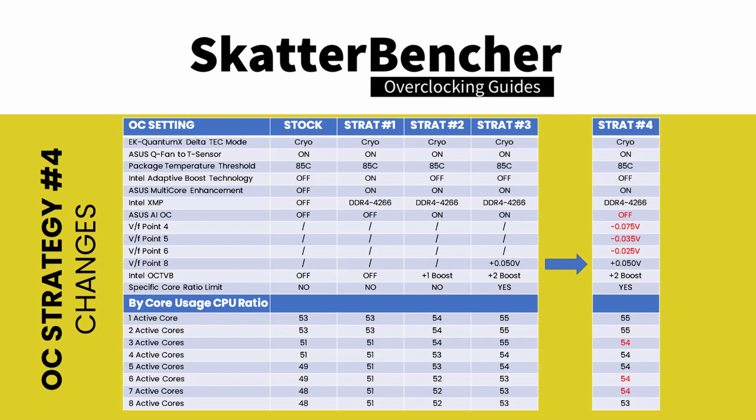In our fourth and penultimate overclocking strategy, we take matters into our own hands. Rather than relying on Asus AI to determine the CPU ratios, we do the maximum CPU ratio configuration by ourselves. We still rely on the boost profiles, however, to set our OCTVB configuration.